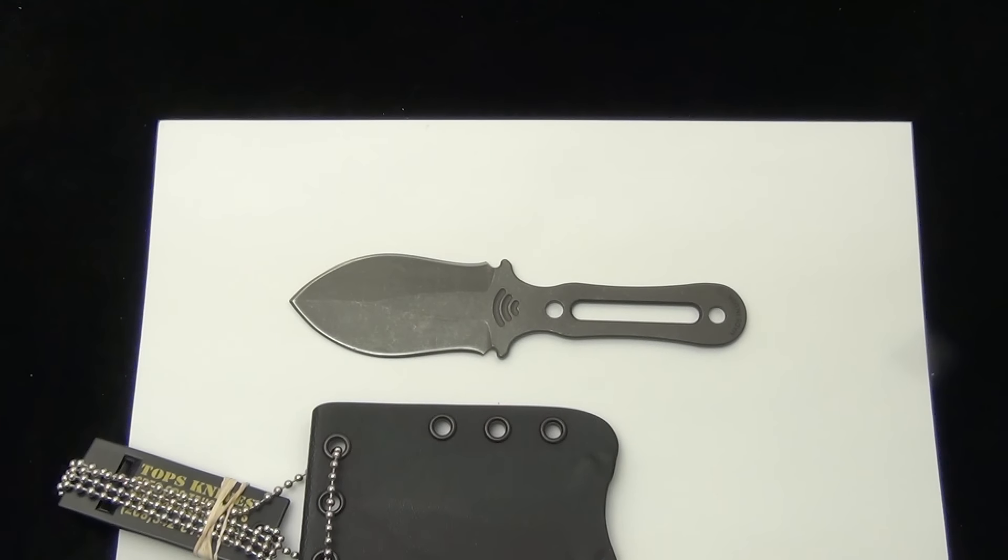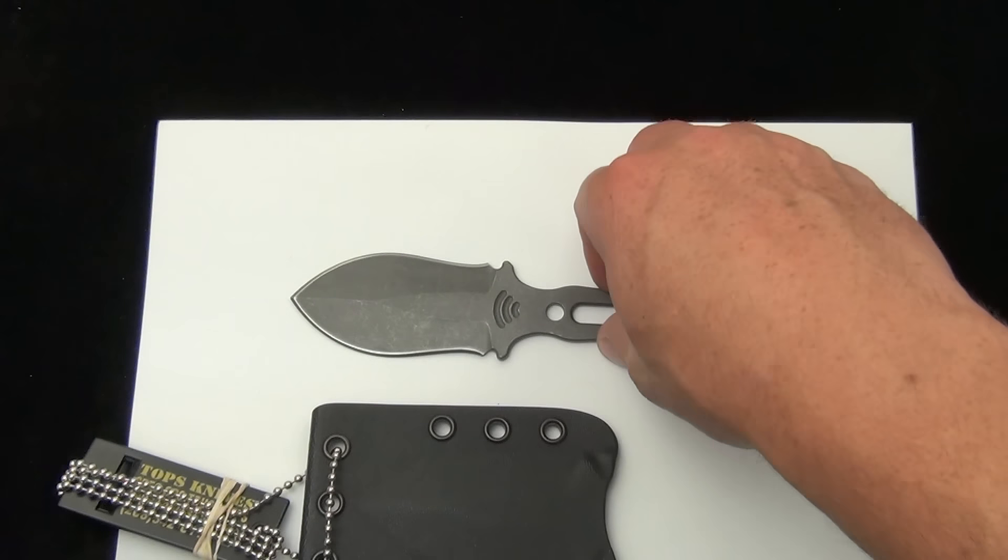Hey Blade Ops, today you are taking a look at the new Topps Fiel fixed blade. This is a 1095 carbon steel uncoated all one piece fixed blade with skeletonized handles. It's meant to be kind of a concealment neck knife slash last-ditch resort. It is double-edged, and be sure to let me know your thoughts and comments down below the description.